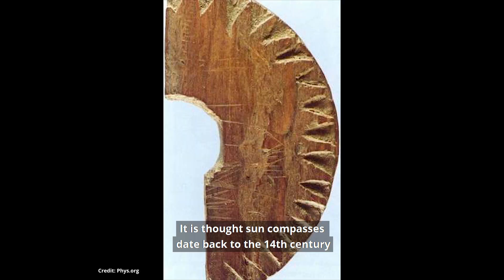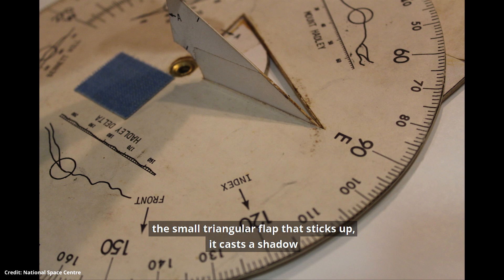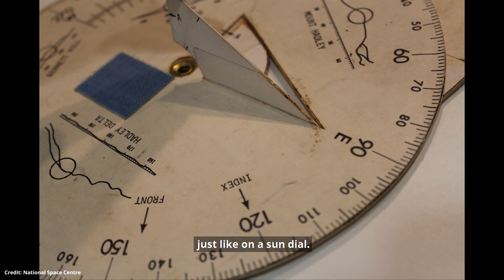It is thought sun compasses date back to the 14th century, and some people even think that Vikings used them. It works by casting a shadow using a gnomon — the small triangular flap that sticks up — it casts a shadow, just like on a sundial.